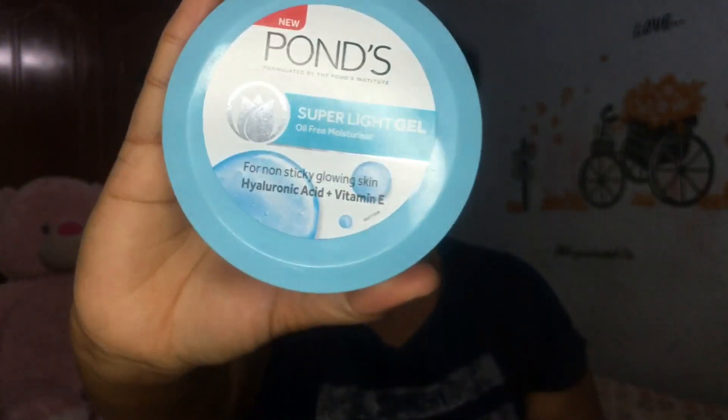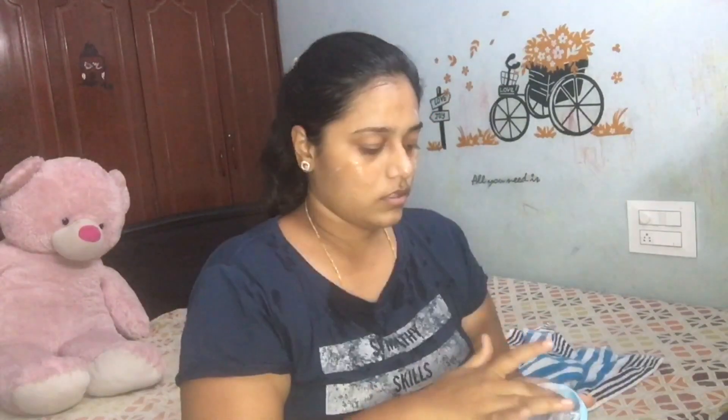Now you can spray it on your face. For moisturizer, I am using Pond's Super Light Gel. It contains vitamin E and A. It suits all skin types: dry skin, oily skin, combination skin, acne skin, etc. I am using a gel type, so it absorbs into the skin without leaving a sticky feel.